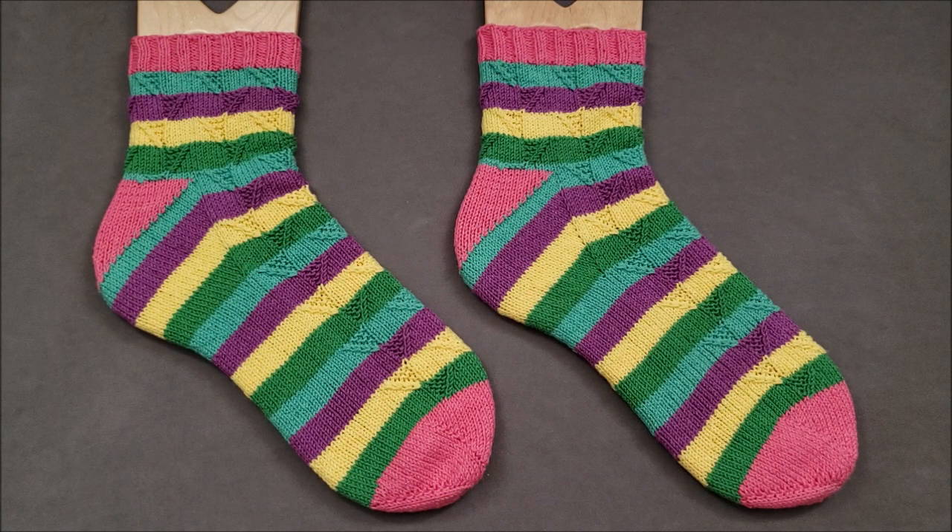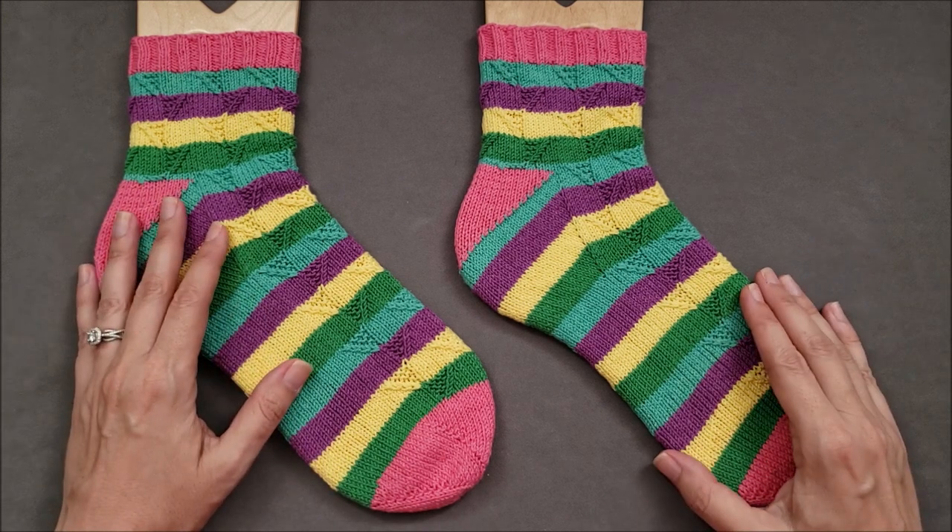Hi, I'm Ellen from the Chili Dog. I'm one of those knitters who keeps the leftover yarn bits from every project, and that inspired me to create a sock pattern with the leftovers I found in my stash one day. So I'd like to introduce you to my Founder's Day socks.